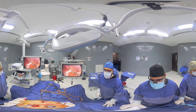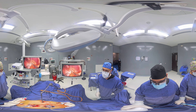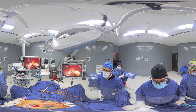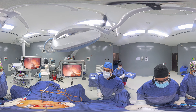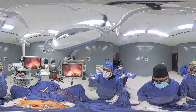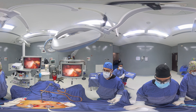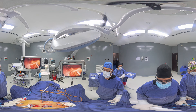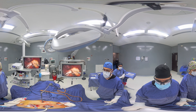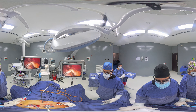Hello and welcome to this gastric sleeve surgical case. We will begin the surgery by dissecting the greater omentum on the greater curvature of the stomach. This right here is the stomach and we will work ourselves through to the upper part, the angle of His, which is the upper part of the stomach. We continue the same path working ourselves to the upper part of the stomach.